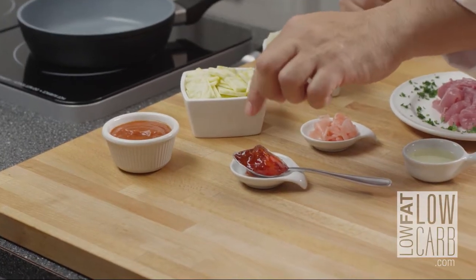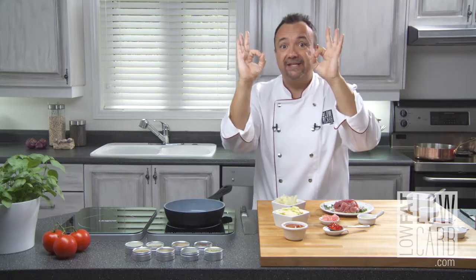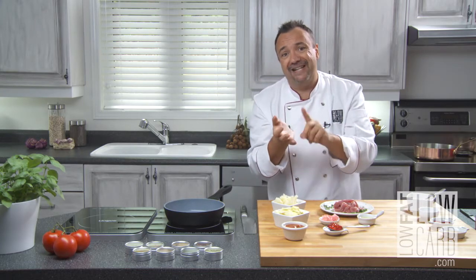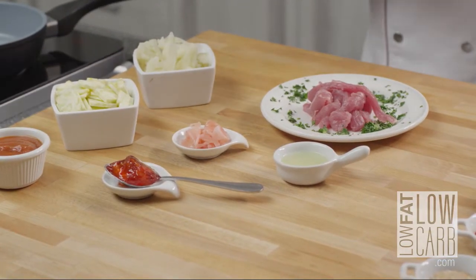Apple jelly — zero, zero: zero carbohydrates, zero fat, zero calories. You can find that; there are many kinds available now. Some ginger pickles and the juice of one lime, just like that.